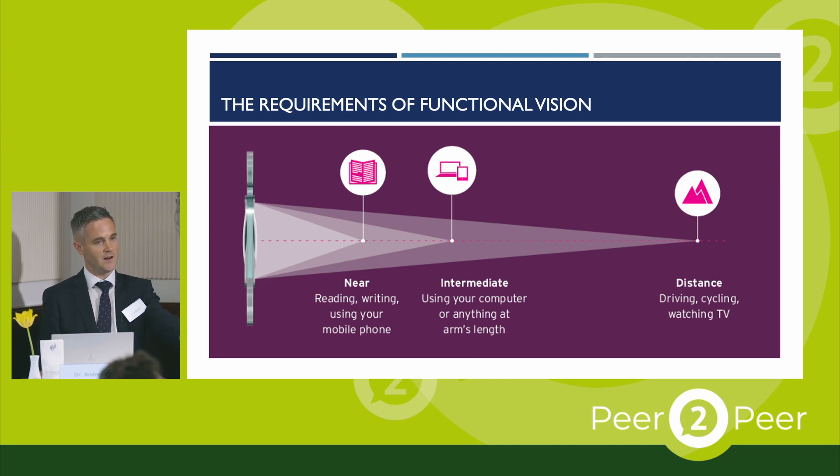Intermediate distance is approximately arm's length. In the modern world, that's a really crucial distance because that's what you need for things like seeing your computer screen, the dashboard in your car, your dinner plate, shelves in shops. So if we neglect that and fail to provide it for patients, then it's a source of dissatisfaction. To successfully manage presbyopia, we really have to achieve good vision at all three distances.